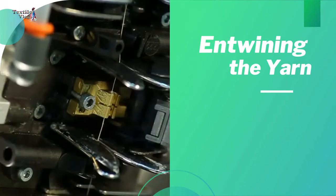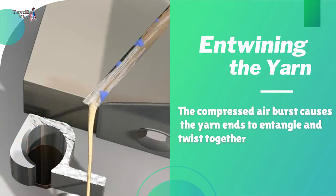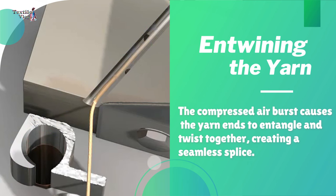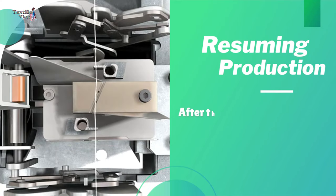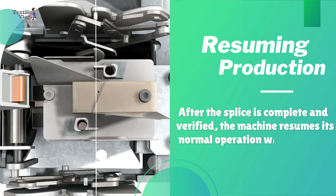Entwining the yarn: the compressed air burst causes the yarn ends to entangle and twist together, creating a seamless splice. After the splice is complete and verified, the machine resumes its normal operation without interruption.